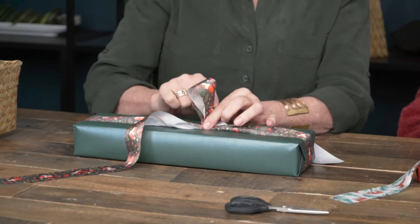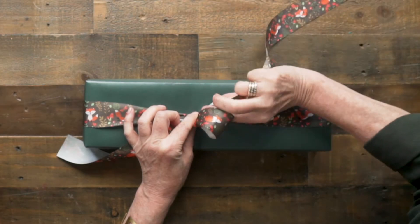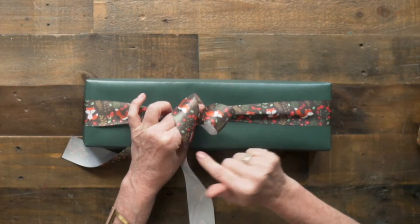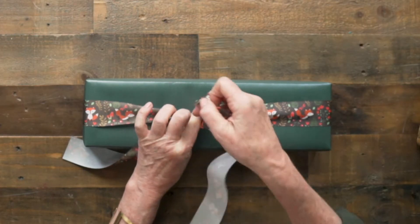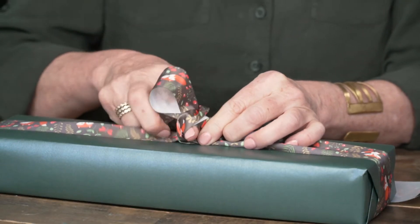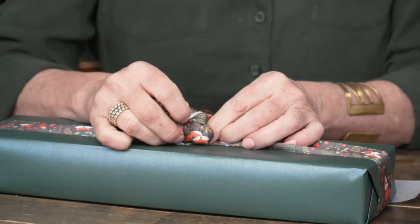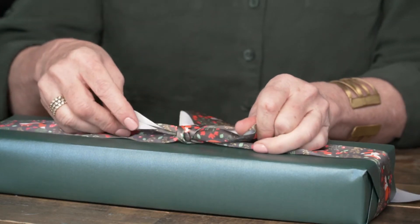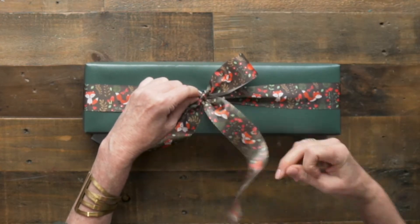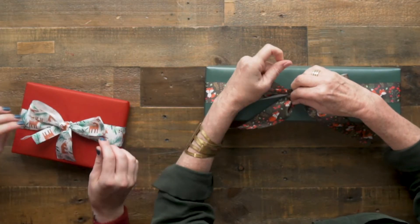I'll grab it and pinch it at the base with my other hand. Now I call this my top ribbon because it's going off the top of my box. I'm actually going to rotate that ribbon so that I see the white. I'll bring it over the top — over the top of my loop, not underneath; I'll show you what happens when you go underneath. So over the top. Now I have my one loop pinched in my fingers, and I have this little hole, this little space where I've wrapped my ribbon around. I'm going to tuck the rest of that ribbon right through that hole, twisting it so that you can only see the print as it comes out.